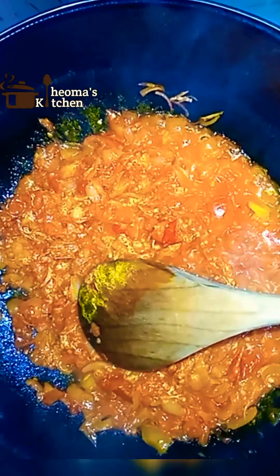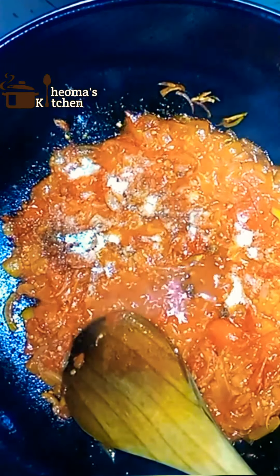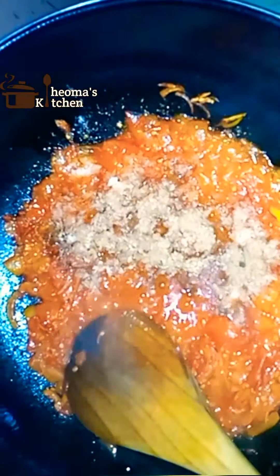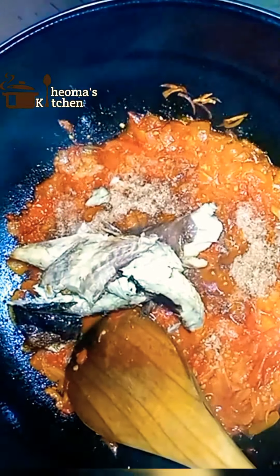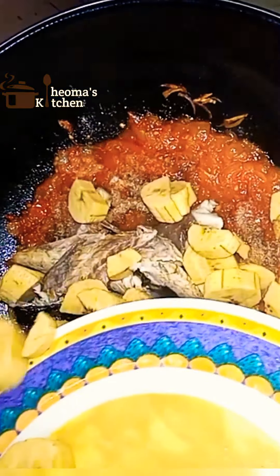Then add two cubes of seasoning and salt to taste. Then add your blended crayfish — I love the taste and flavor it brings to the meal. Then add your smoked fish. You can also make use of stockfish, and you can add prawns if you want.